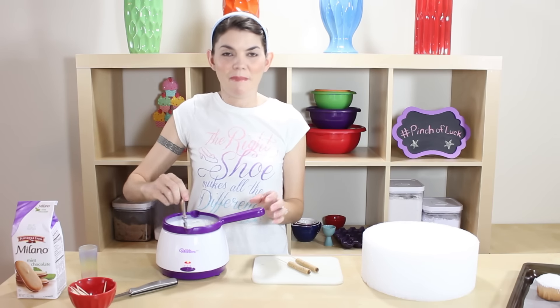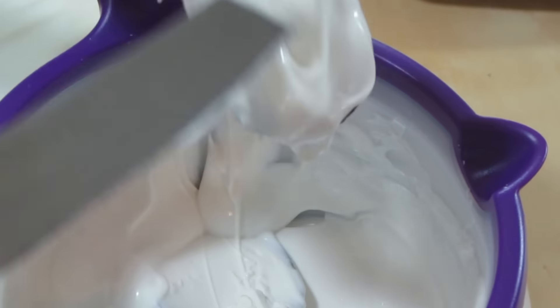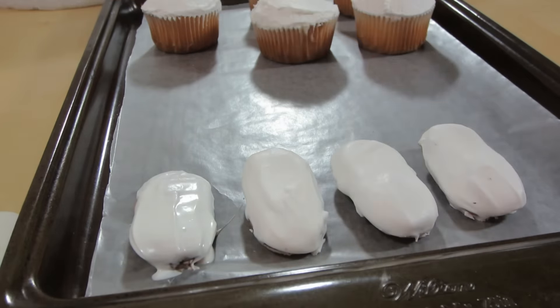Our chocolate is beautifully melted. I have a cookie sheet prepared with wax paper, and we're just going to cover this little Milano cookie with white chocolate, smooth it out as much as you can. Don't worry about the bottom — that does not even matter. Place it on your wax paper and that part's all done.